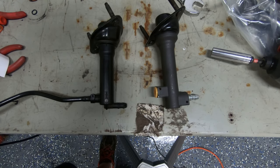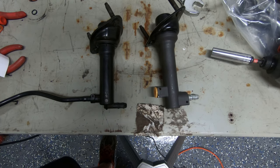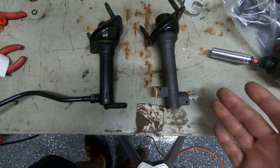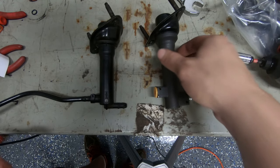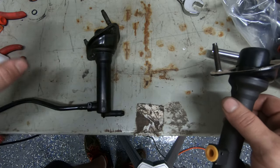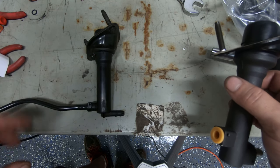A little problem with the Clutchmaster. I had thrown it on there — probably wasn't a good idea to just throw it on there anyway. I probably need to bench bleed this anyway. But regardless, this is the stock Clutchmaster from the 1993 S10. That's what was on there. Probably nothing wrong with it, but I'm just replacing everything at this point.